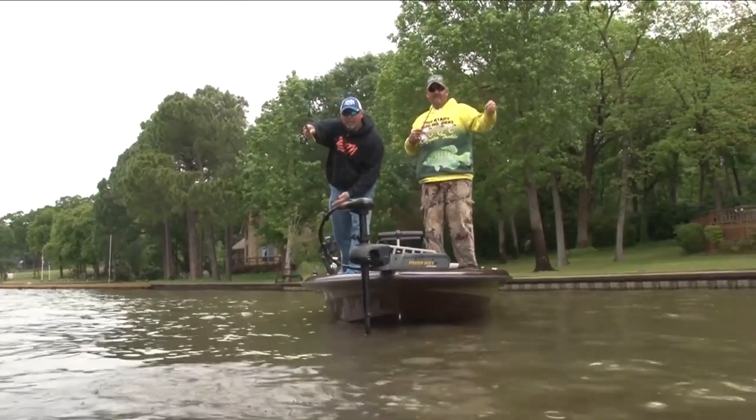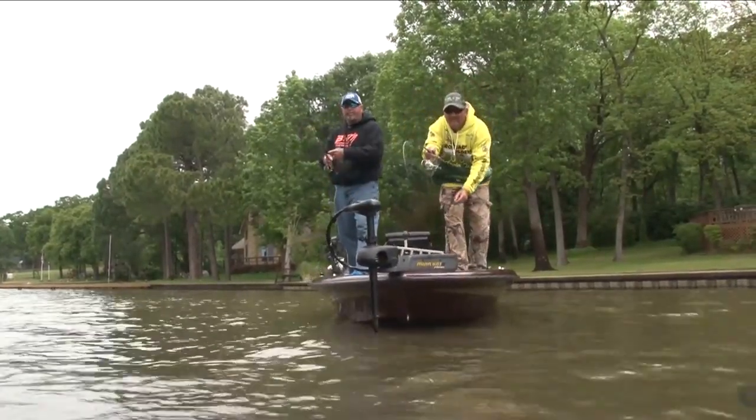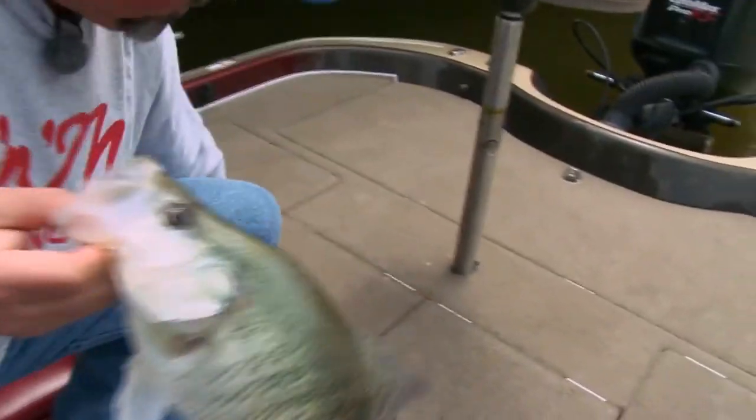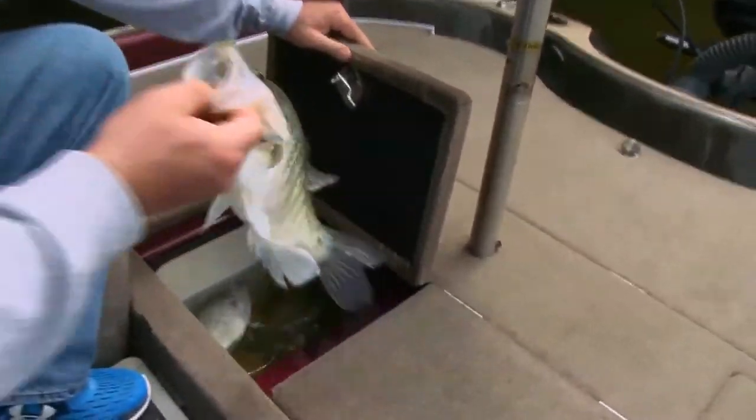As with any technique, practice will make perfect, and I'm the perfect example of that. This B&M Sharpshooter is designed to shorten your learning curve and will get you on the docks and those big bad slabs as quickly as possible.